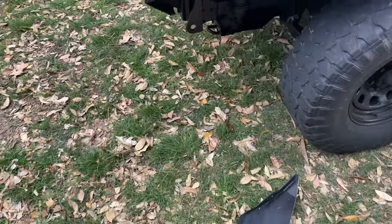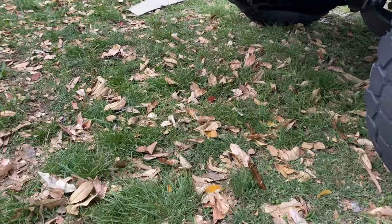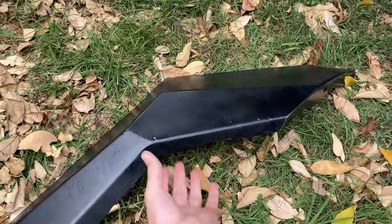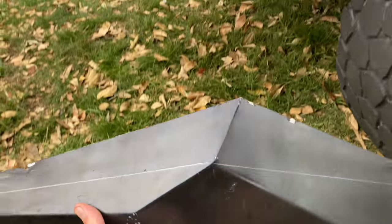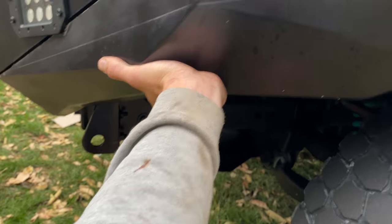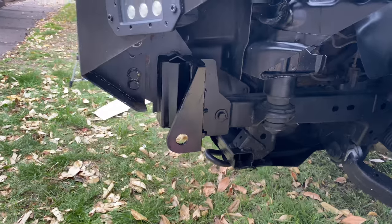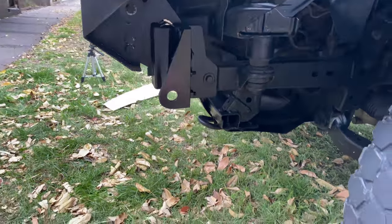I've just finished fully bolting the bull bar back up. I just thought I'd show you what I've cut off the bar — so this is what I've taken off so far. It originally sat like that, and now that it's all open I need to make some infills.